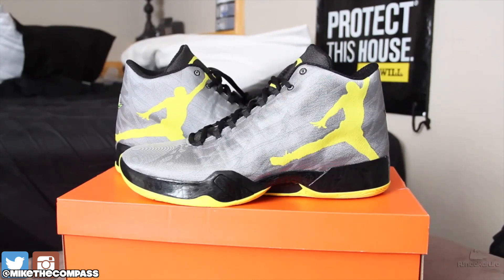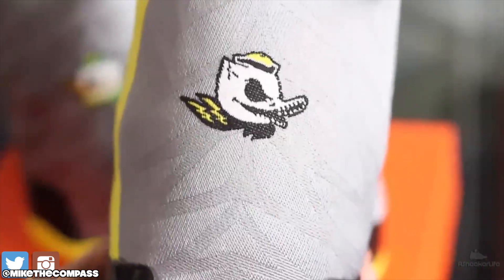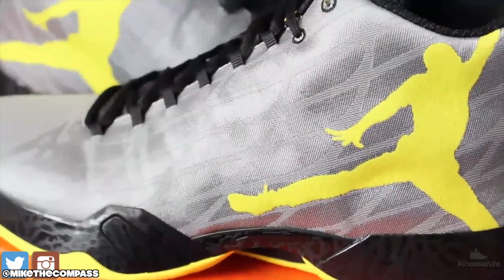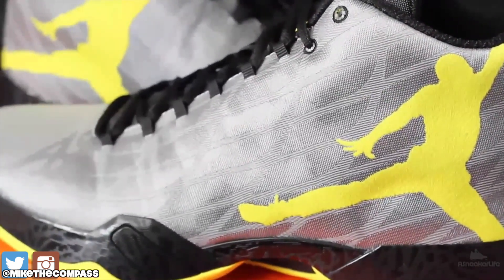But here they are, man. I thought this pair was so dope. This is probably like my fourth pair of player exclusives, and it was dope. I mean, just look at it — look at the print. It's the wings. It's so simple. I love simplicity.